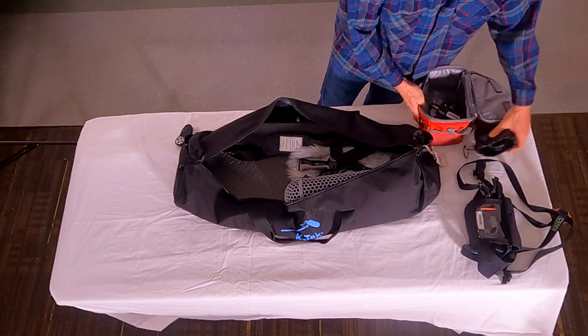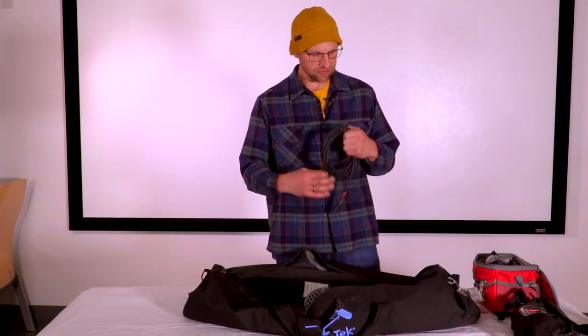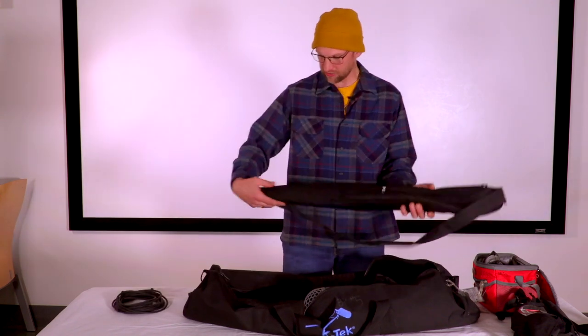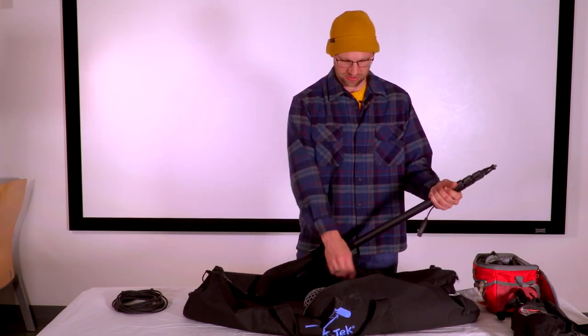Other things that will be in the bag include a longer right-angled XLR cable, and a bag that contains the boom pole — the telescoping boom pole will be found inside this protective bag.